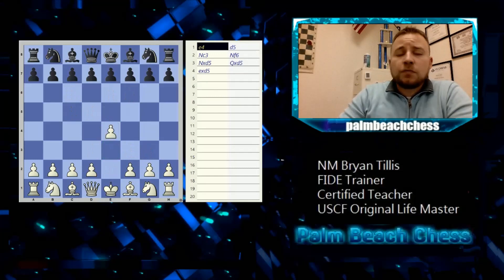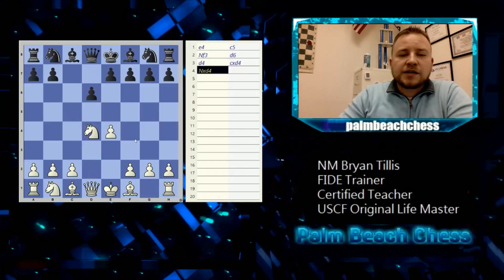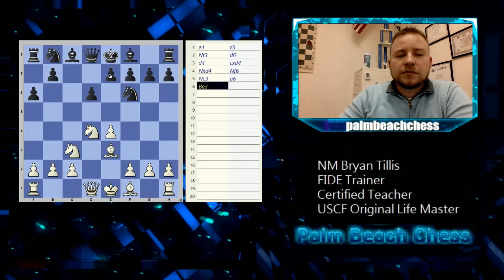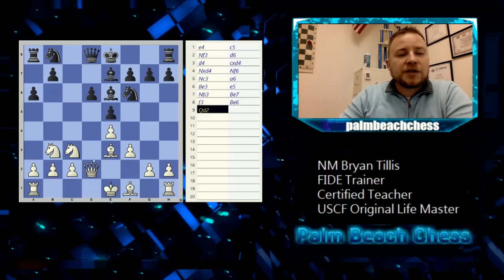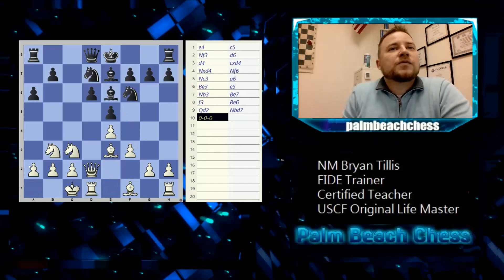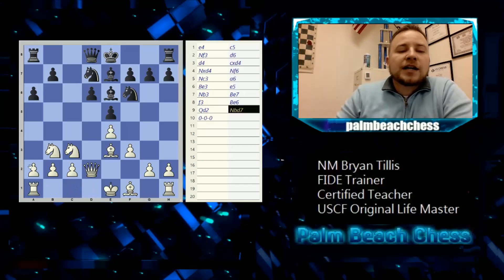Now castling queenside. Let's look at one of the most popular openings in chess — the Sicilian Defense. Black is counter-attacking in the center. In the open Sicilian: knight takes d4, knight f6 hitting the pawn, knight c3 defending the pawn. This is the Rauzer Sicilian — bishop comes out for a little pin, he runs away, everyone's getting developed, everyone's getting invited to the party.